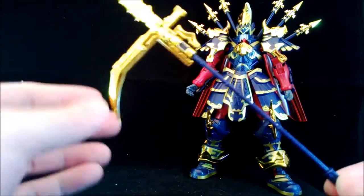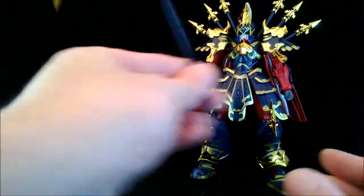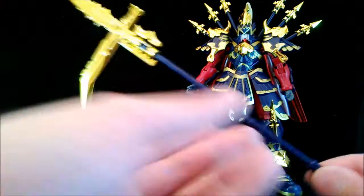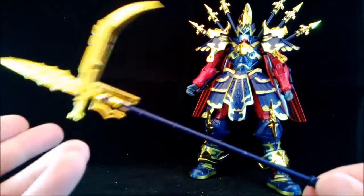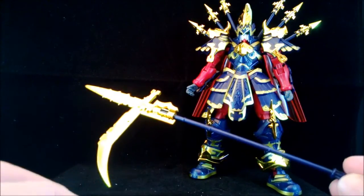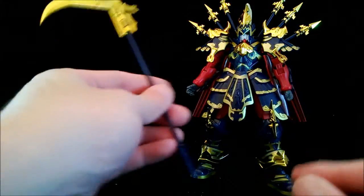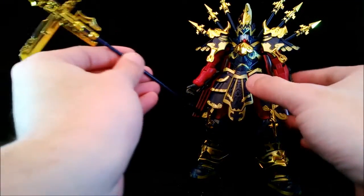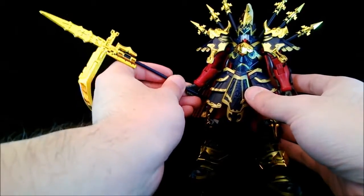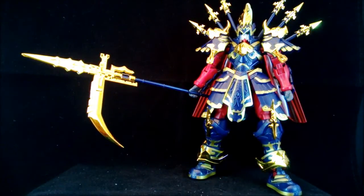The kit also comes with one weapon: a very, very long glaive which is taller than him, and it looks pretty nice. It's only two pieces — a long stick and a glaive hook at the end. It has a specially designed body cap hand for holding it.